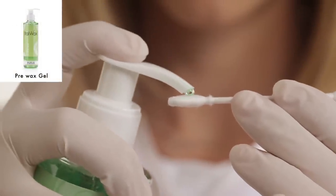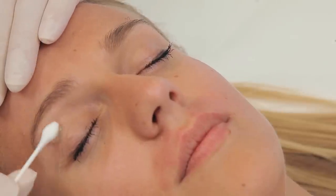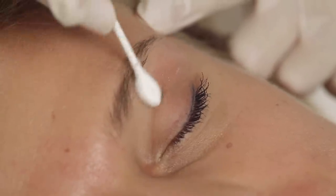Prepare the skin with pre-wax gel using a cotton stick. Pre-wax gel contains a small amount of alcohol which helps to dry and degrease the skin. Sponge off the gel if needed.